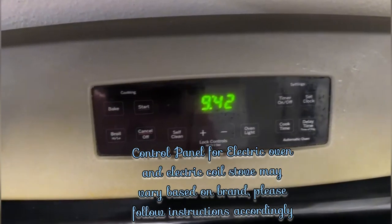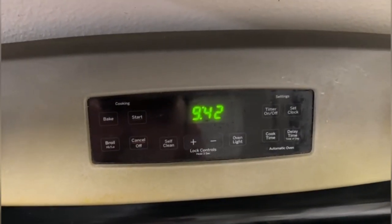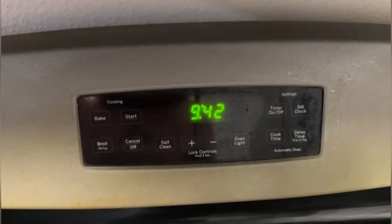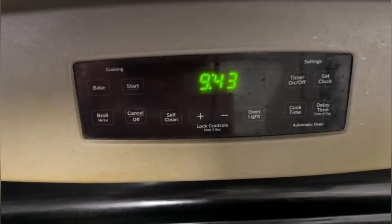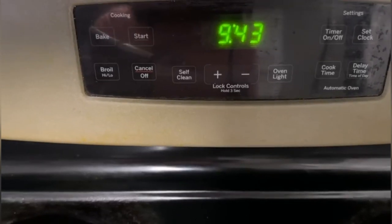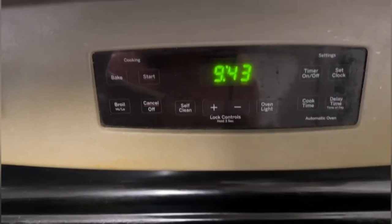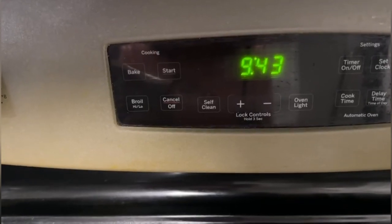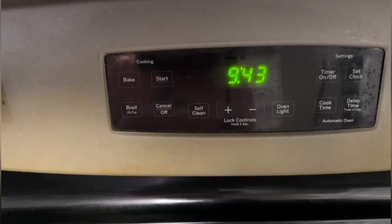Let's discuss how we can use the oven settings to bake a cake. Today I have taken a cake mix from the market, prepared the mix, and have it ready to bake. As per the cake mix instructions, it says what temperature we should keep in the oven, and I am following those instructions.